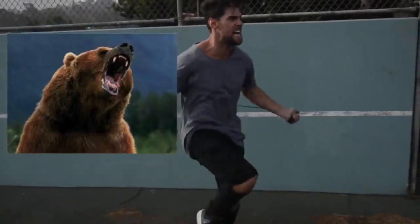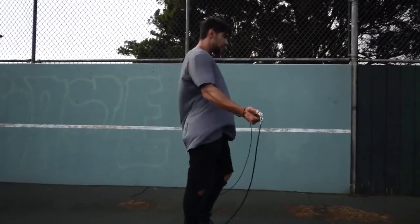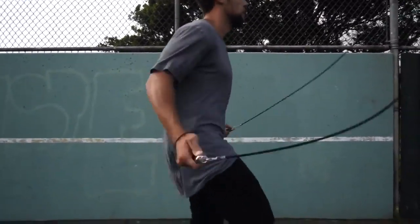Step five is crucial: make sure you go all out with your effort. Jumping rope at a moderate pace might get some endorphins going, but we're here to lose weight and remove body fat. When you go, imagine there's a bear running behind you and you need to jump rope to escape it. Spin that rope as fast as possible, making sure you're removing as much body fat as possible.